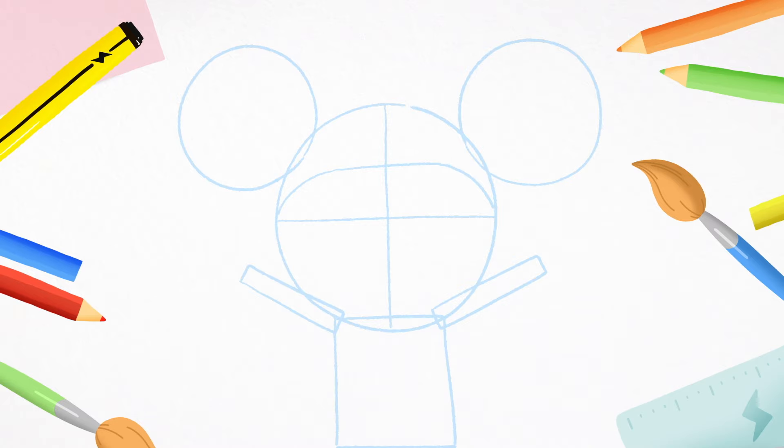Now let's draw four little semi-circles. One, two. That's D's hair bands. Three, four. These are her ears.